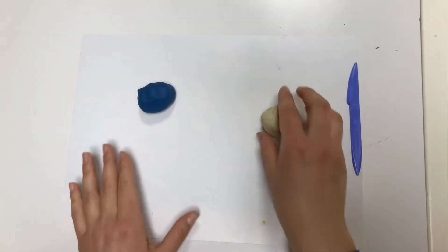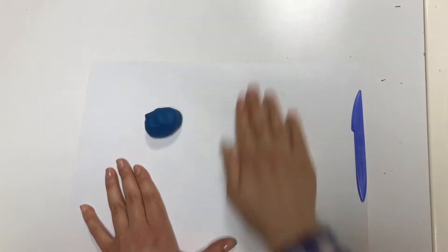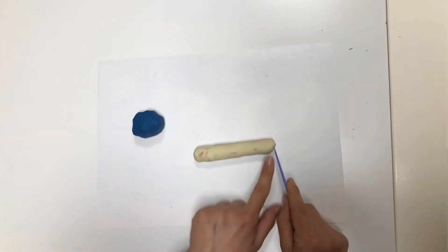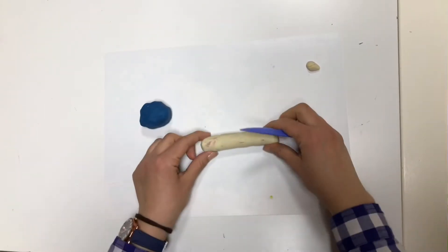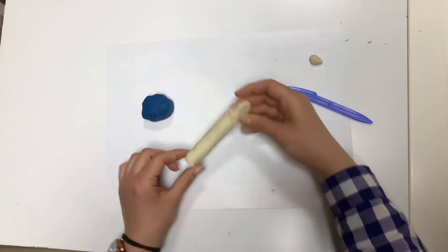Take one piece of Play-Doh and roll it, and make it long. Ready? Then cut one side, and this side make thin.